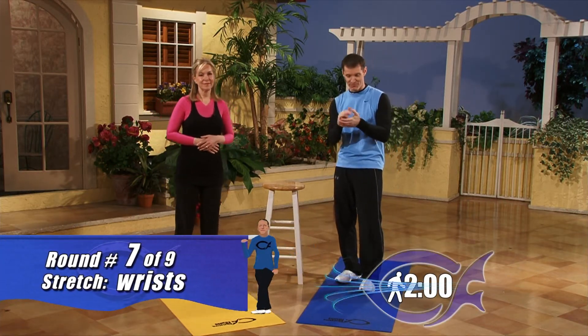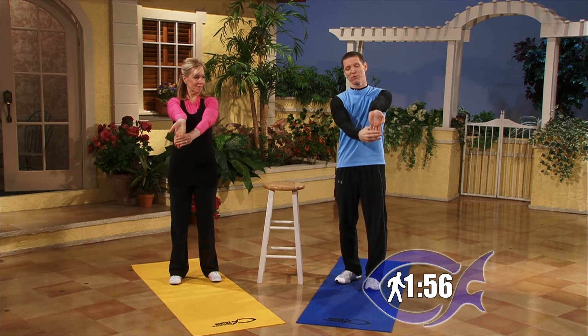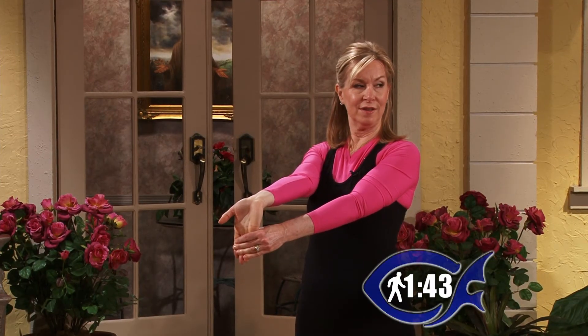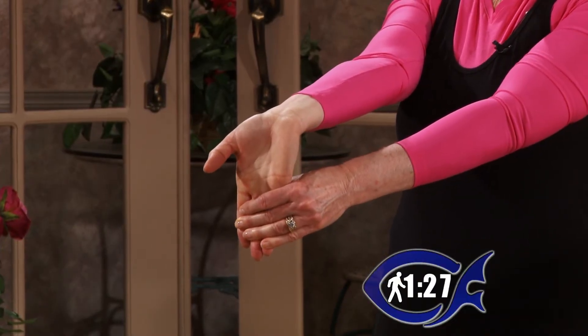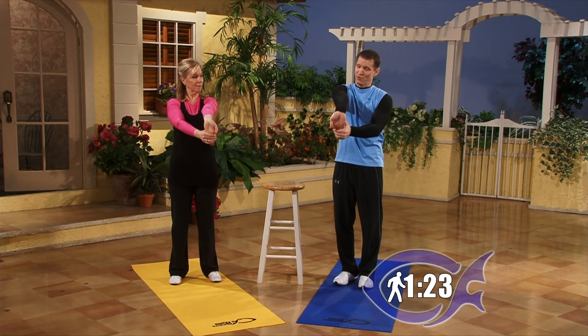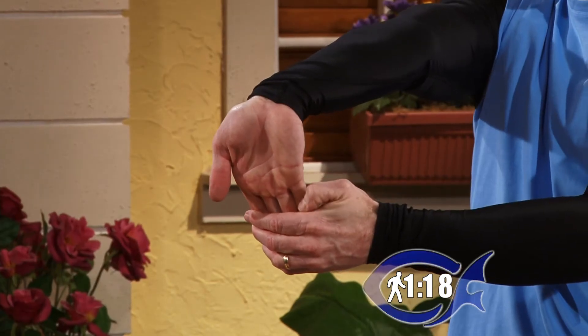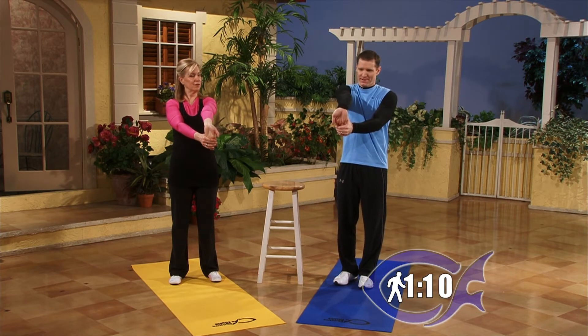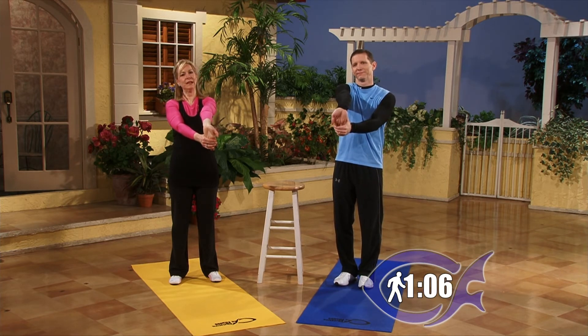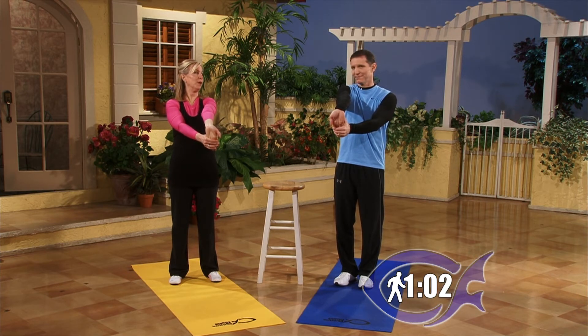Round number seven — we're going to do wrists. This is great for those of you on computers too much. Start with the left arm — lock out the elbow and pull your fingertips back towards you. We'll hold for 30 seconds, then the other side, then flip them over — four different stretches for your wrists. If you work at a desk or have any repetitive motion, this is really good. It helps prevent carpal tunnel syndrome and all kinds of wrist issues with overuse.